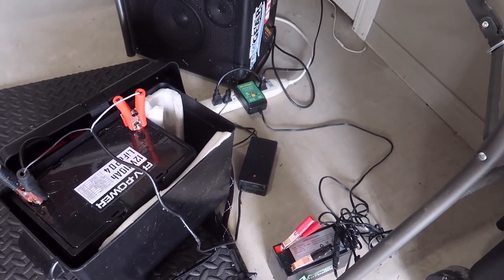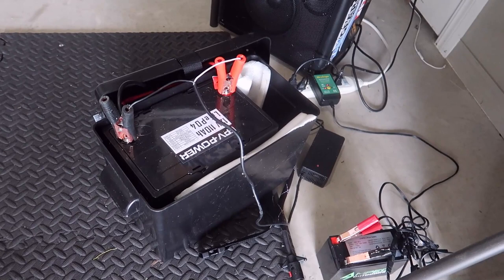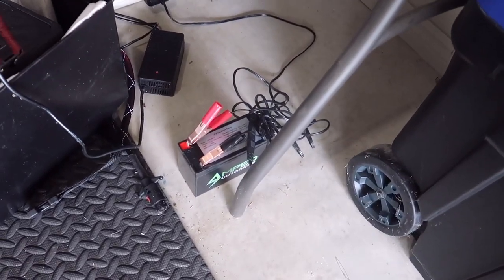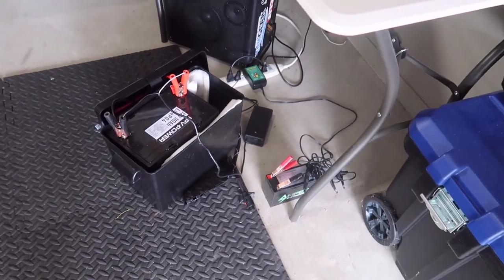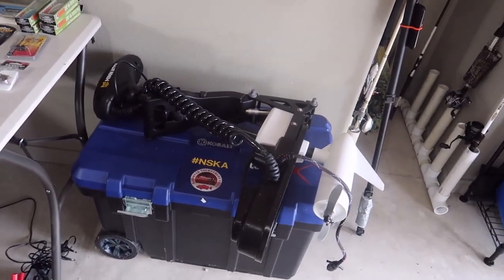Down below the table I keep a power strip — that's kind of my charging station. I use an FPV Power 110 amp-hour lithium battery for my autopilot and an Amped 12 amp-hour battery for my electronics and fish finder. Both of those are on the charger right now. There's also another motor for my autopilot stored down there.